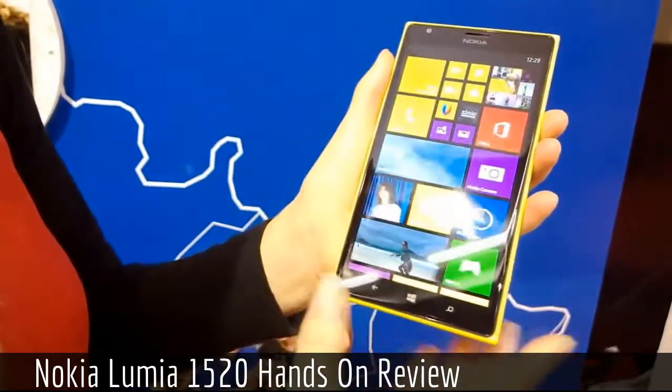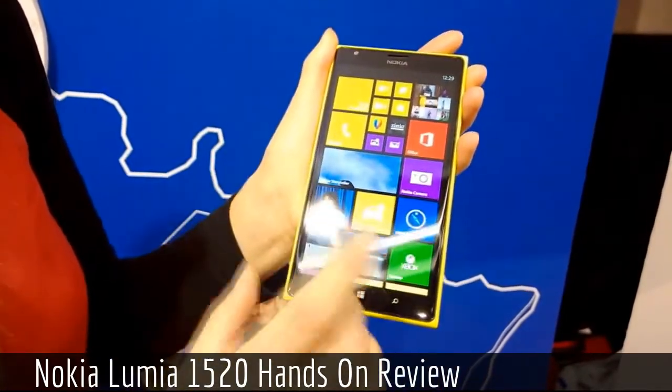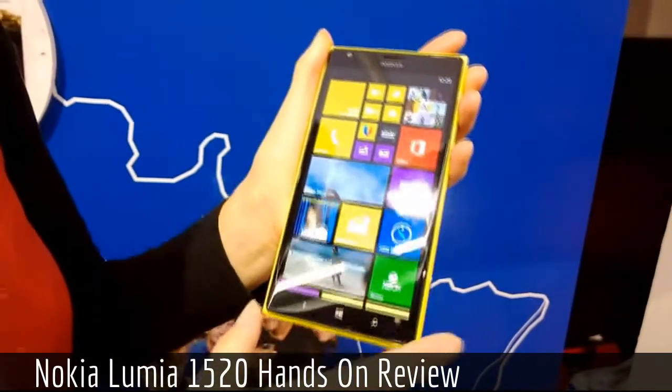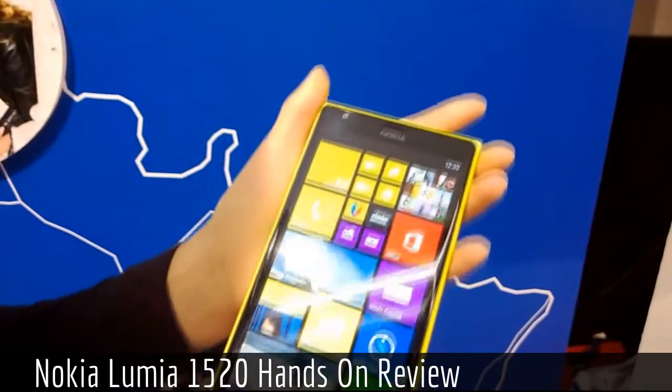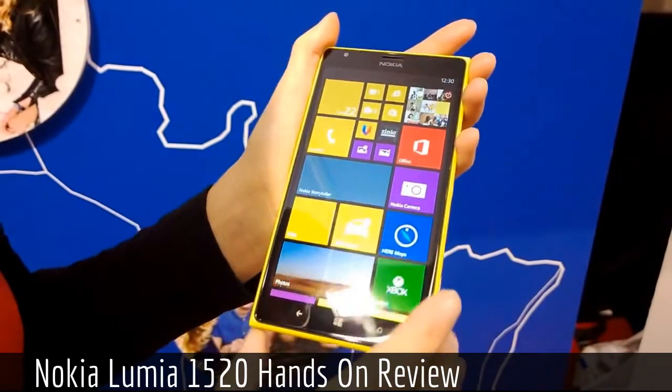Moving to the other side, it sports a six-inch display. It's a Full HD display with 1080p resolution and features Gorilla Glass 2, so it's durable.